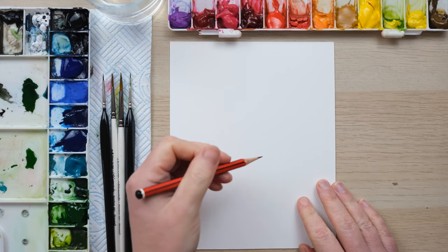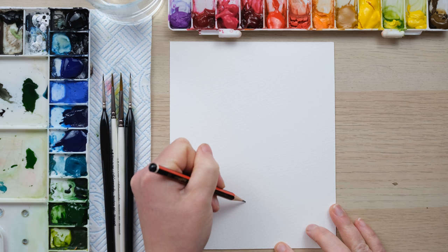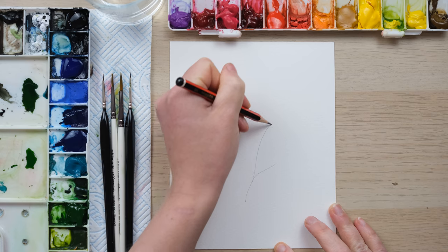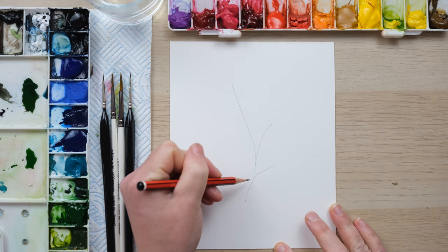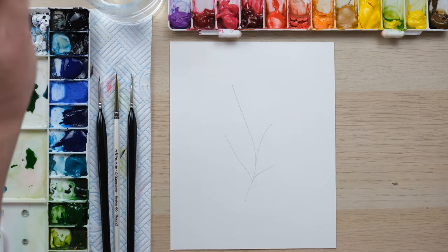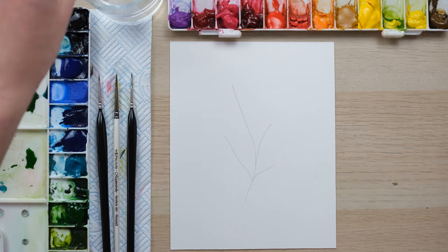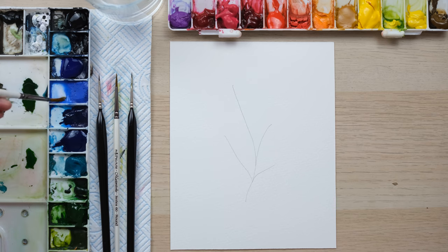Hi everyone and welcome along. Today we're painting one of my favorite spring flowers, the pansy, because it was made to be painted in watercolor quite frankly. So grab your paints and let's get started. We're going to paint pansies in a sort of controlled loose style. I've really enjoyed playing around with the colors and I was keen to do a bluey, violety, indigo set for you today.